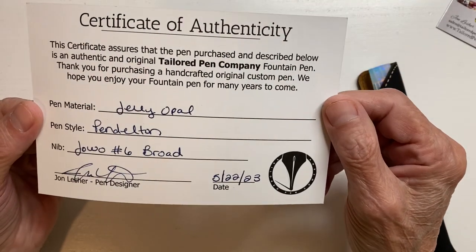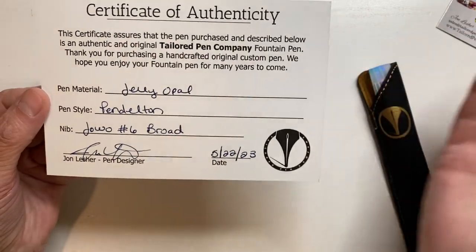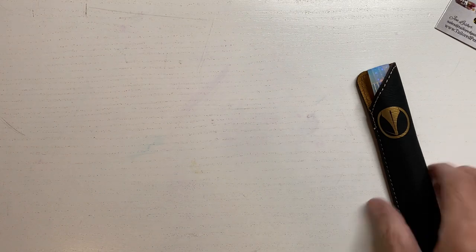Thank you. And it tells you what it is. It's the Jelly Opal. And I'm calling this blue. I hope that's okay. All right, let's take a look at the whole thing now.